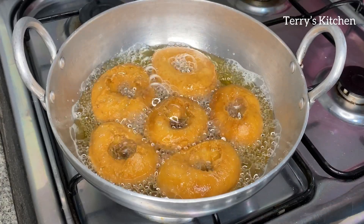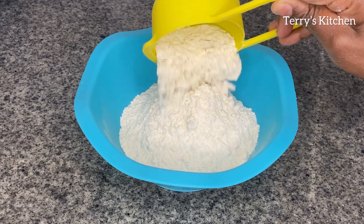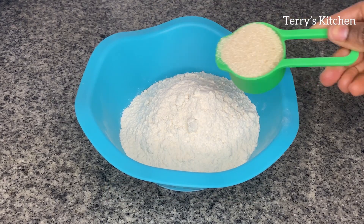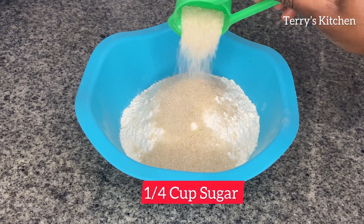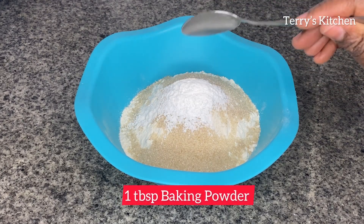So for this recipe, you'll need 2 cups of all-purpose flour. Make sure you use measuring cups, but you can use just normal cups. Then I'm going to add a quarter cup of sugar, but you can add more if you want. Then you'll add 1 tablespoon of baking powder.